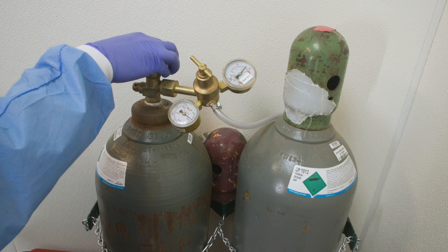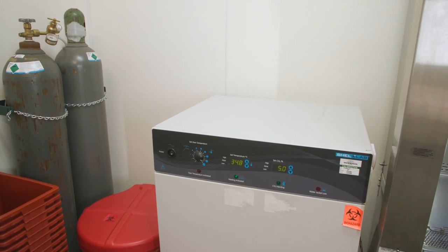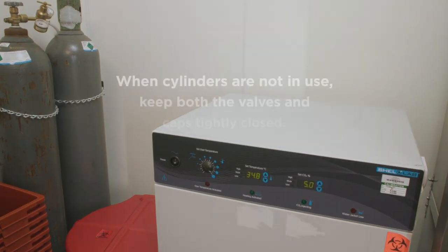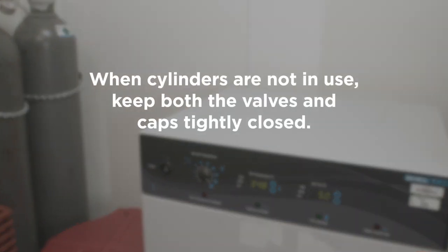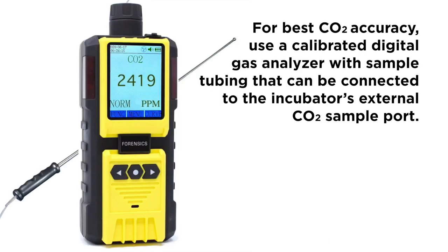For safety purposes, CO2 tanks must be secured to a wall in an upright position with heavy chains. When cylinders are not in use, keep both the valves and caps tightly closed. A reference sensor device can be used to verify the CO2 concentration in the incubator. For best CO2 accuracy, use a calibrated digital gas analyzer with sample tubing that can be connected to the incubator's external CO2 sample port.